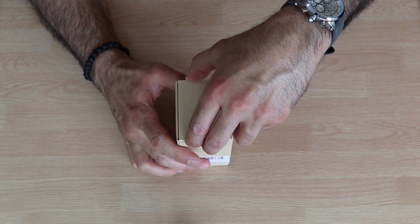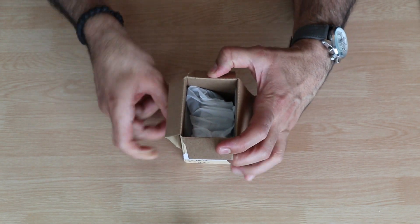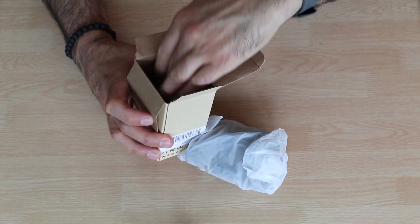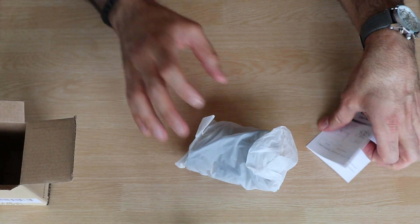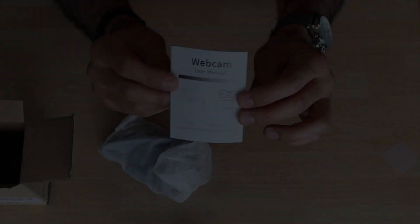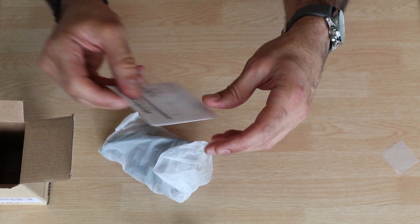Let's open the box and see what's in there. This is the webcam, and there's simply only the webcam and a user manual that shows you how to use the webcam. It's basically a plug-and-play webcam.